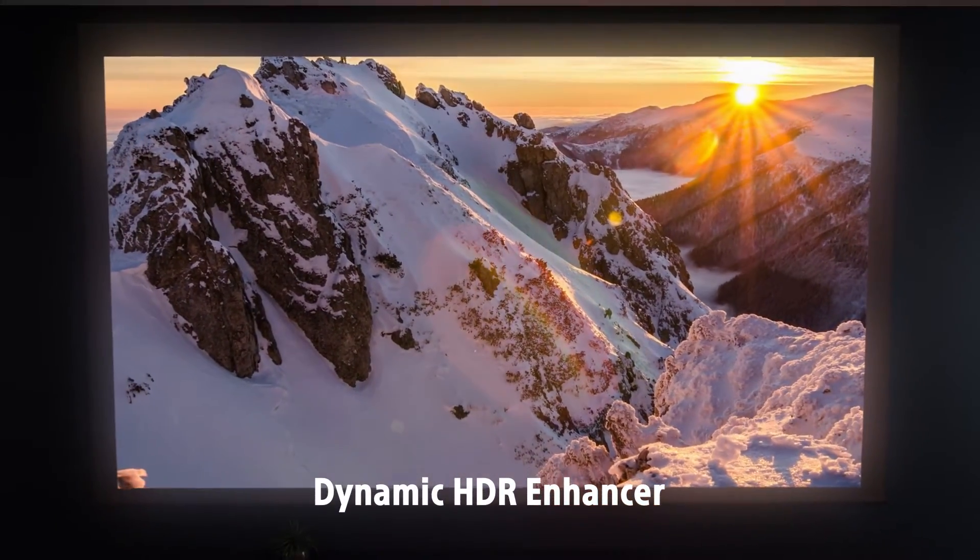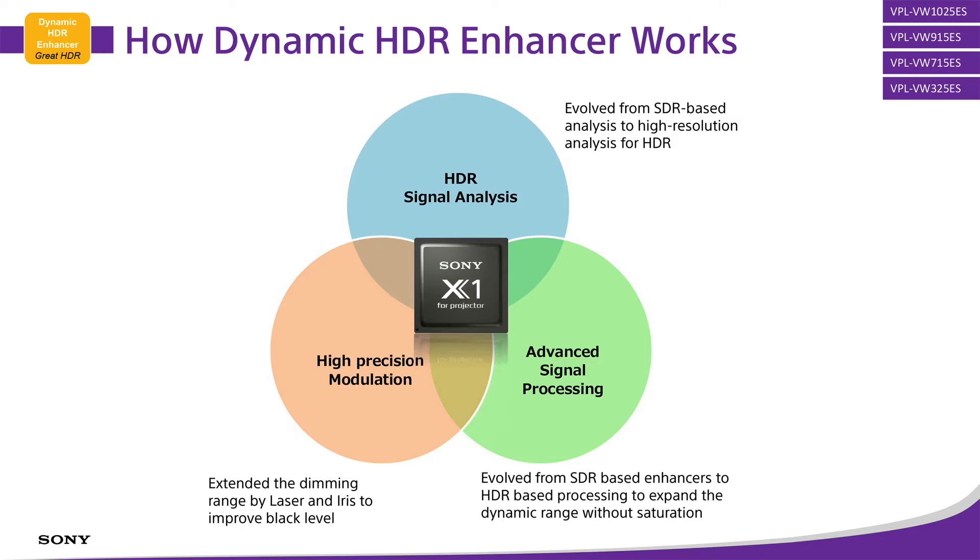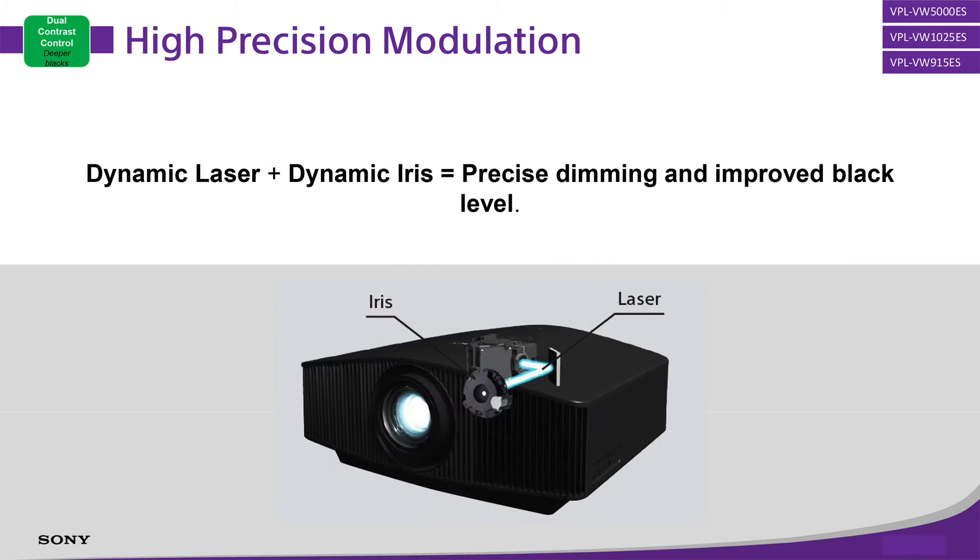Another important benefit of the new chip is that it allows for dynamic HDR tone mapping. Sony is able to monitor the signal frame by frame and adjust the picture on the fly to deliver the widest possible dynamic range. This is done with pixel-level processing in the 325ES. On Sony's more expensive lamp projectors, they also engage the dynamic iris, and in laser models they can also adjust the laser power to further deepen blacks or boost highlights. Still, you can clearly see the benefits when watching HDR on the 325.